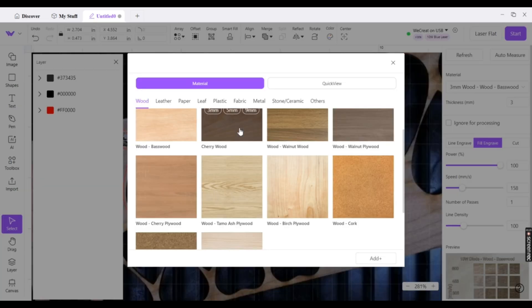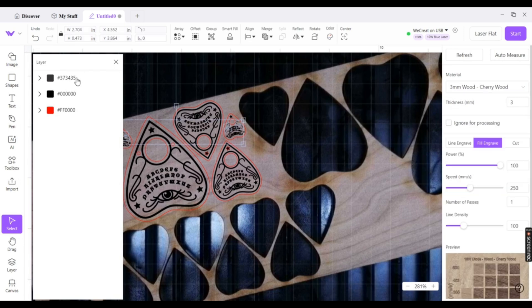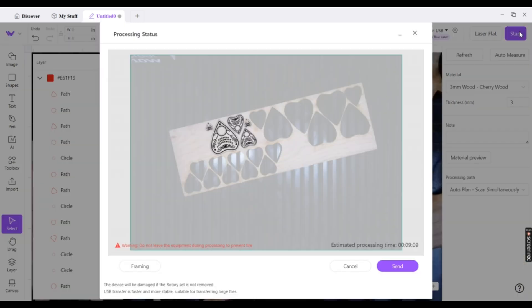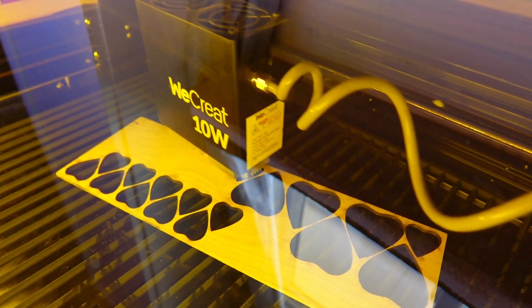I can set the laser levels to a preset or manually set the speed and power levels. These little planchettes are pretty detailed and I do want a deep engraving, so I guess the best I can do is fire up this pink beauty. The first thing I notice as a comparison is the 40-watt laser engraves right to left and left to right, thus cutting down the runtime compared to the diode laser which only engraves left to right. The difference is just a few minutes over the entire runtime.